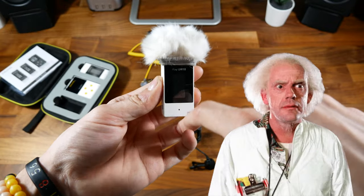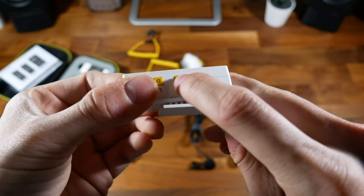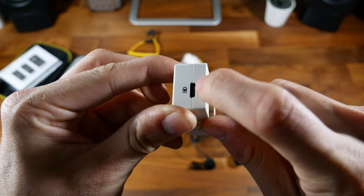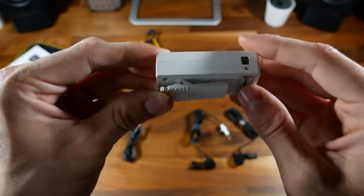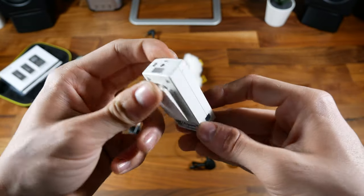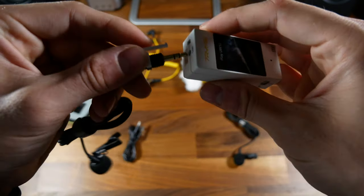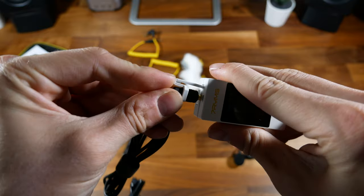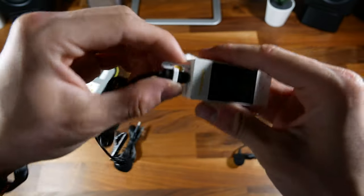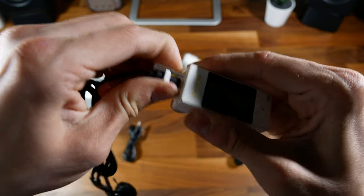It reminds me of like an old guy with some white hair on top. On the sides, you've got a power button and two volume buttons, the IR, and the USB-C port. You've also got a clip that can allow you to clip this onto your collar or onto your belt, whatever you prefer. When you plug in the external mics, they lock into place, so you don't have to worry about the cable snagging or pulling out.